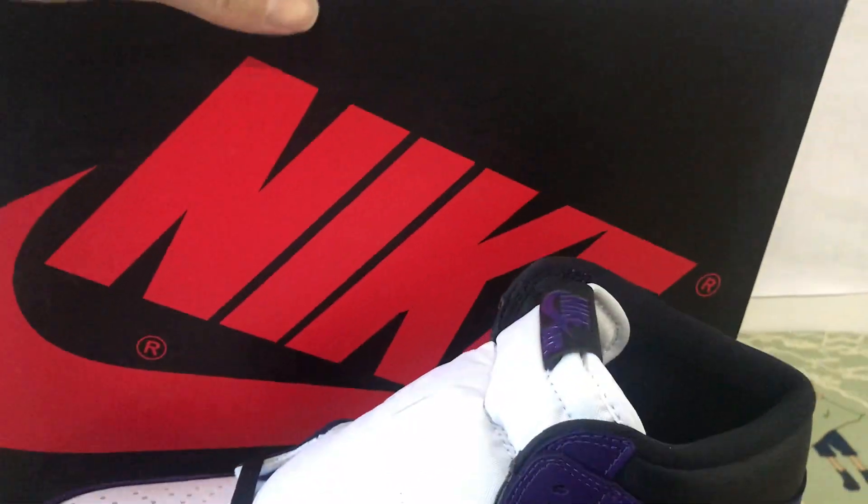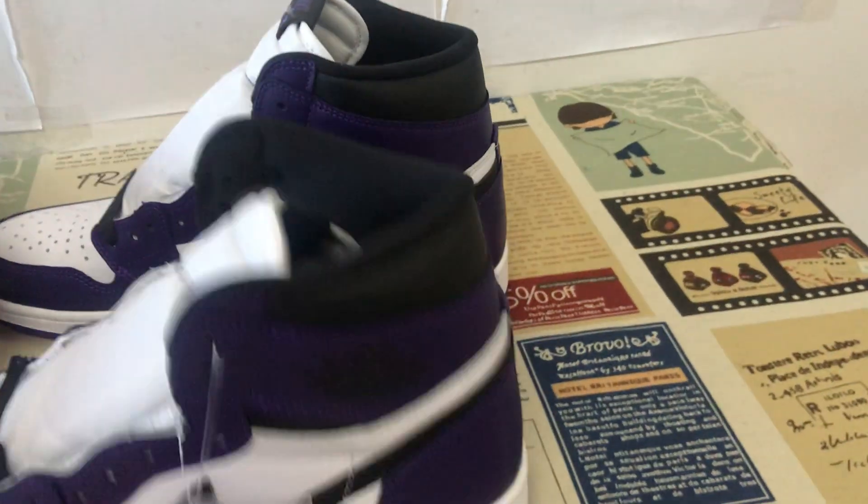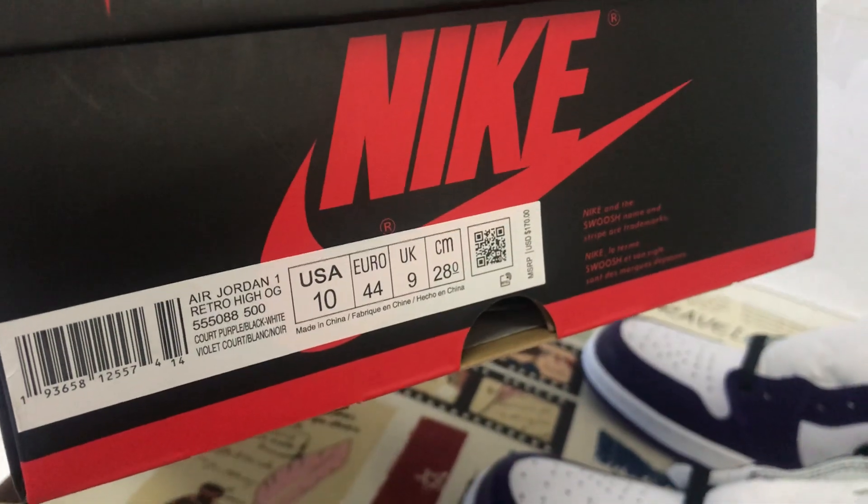And there's the shoes box. The box label.